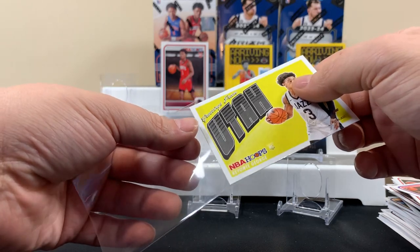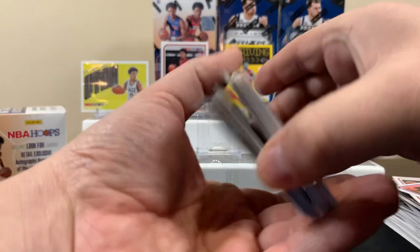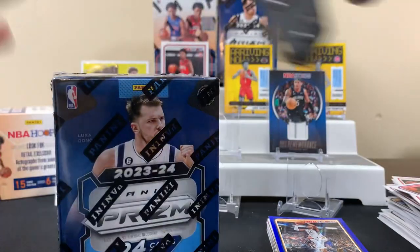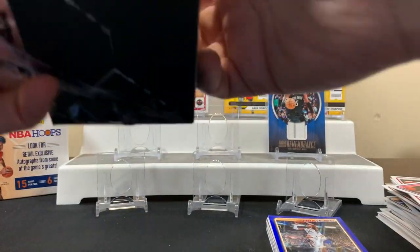Not feeling great about the NBA Hoops — no Victor, that's for sure. All right, let's try a Prizm. Yeah, we at least got a base Victor from earlier — it's like we're chasing to get another shot of him.